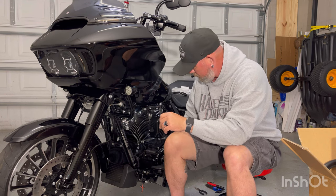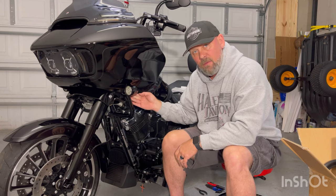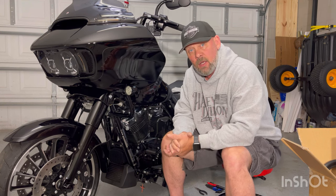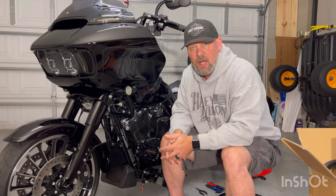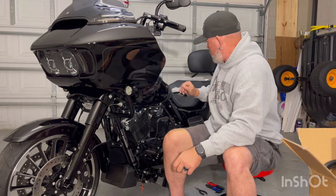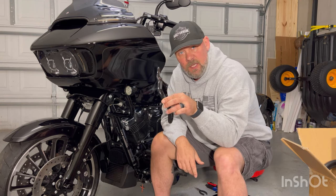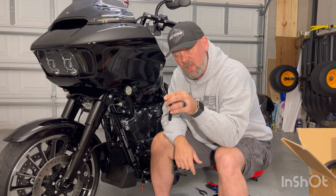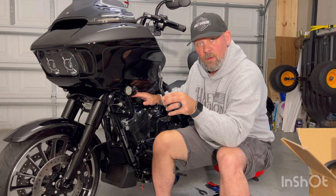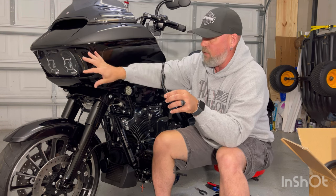Those brackets have two little hooks that go over the support arm for the bottom of the front fairing. What we're doing is replacing this - just like on a Road Glide Special or Road Glide Standard that doesn't have an engine guard - when they put the engine guard on, they've got to put one of these brackets on. This bracket attaches to the engine guard to support the underneath of the front fairing.